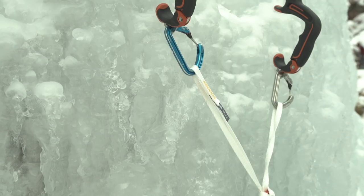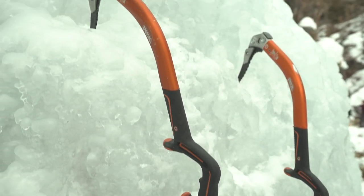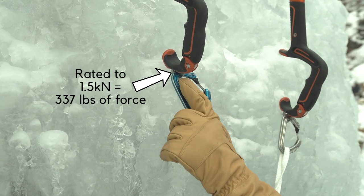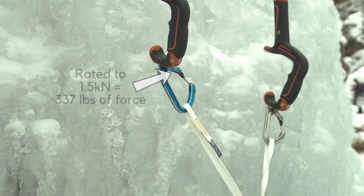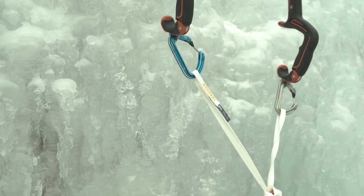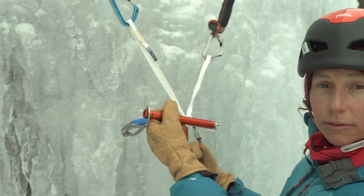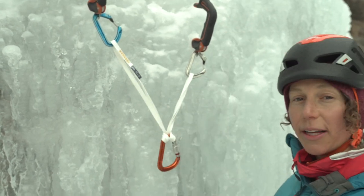So why is this not strong? This is body weight only. The picks aren't designed like ice screws are designed, so clipping into the spike is pretty much only body-rated — it's really, really low. Putting your entire crew on there is not the best plan. In the scenario where I have one screw left, ideally I'll build a V-thread, keep that as one of my anchor points, and then add the screw and equalize that.